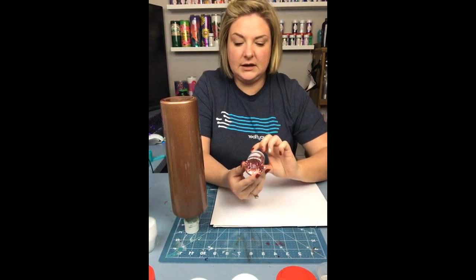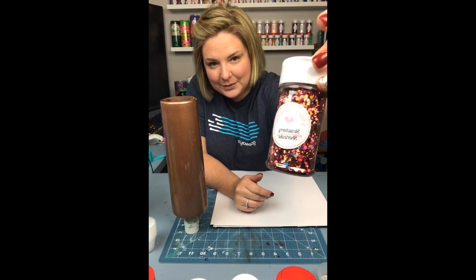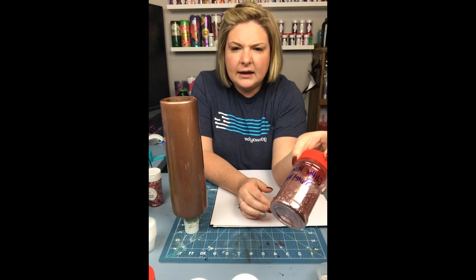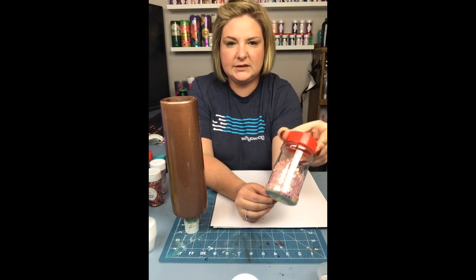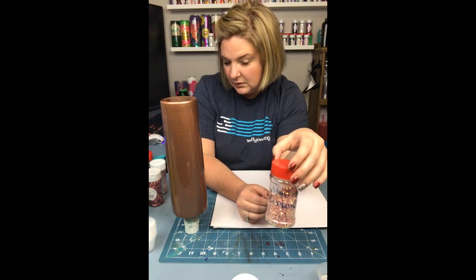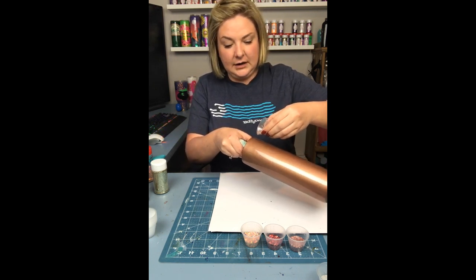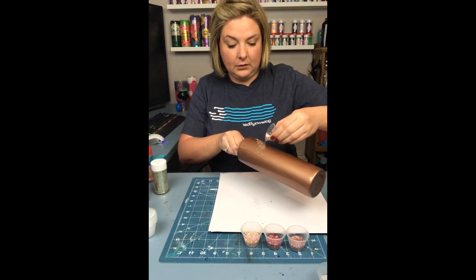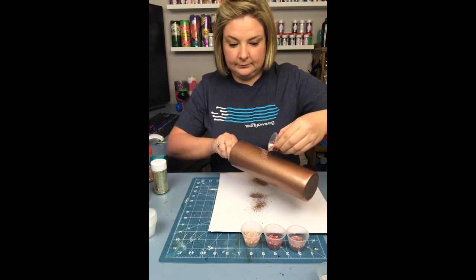Since I'm using some chunky glitters, I do add just a tiny bit more epoxy so that we can have really good adhesion. After I let that sit for about a minute, it gets all the streaks out and gives you a nice even layer. One of the colors I use is a one-to-one mix of Pop the Bubbly and Golden Rose from Glitter Heart Company, which I thought were absolutely beautiful together.